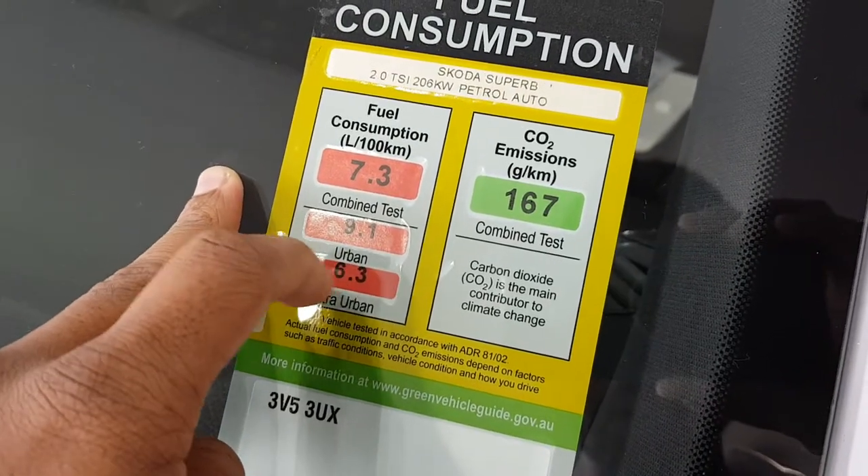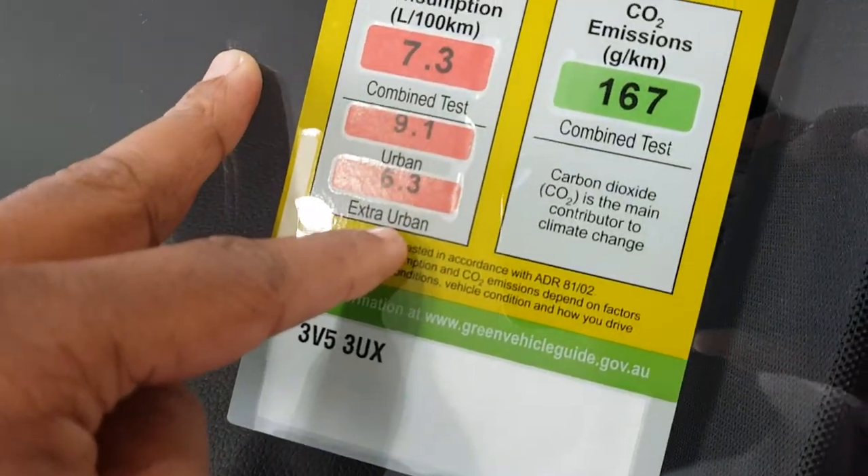Combined fuel consumption is 9.1. Urban is 9.1, and extra urban is 6.3 litres per 100 kilometres.